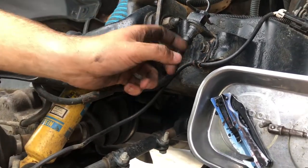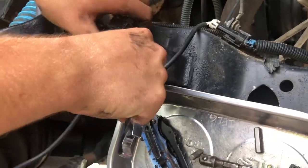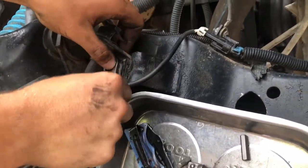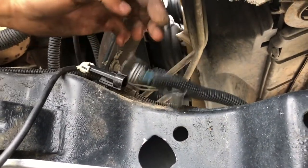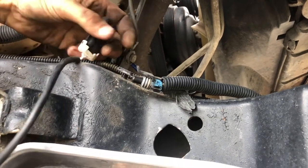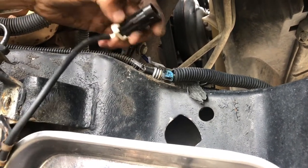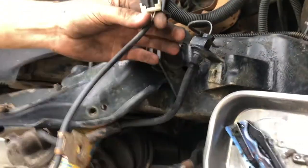You're also going to get this bracket off — it's also a 13mm, just above the brake line. Move the two-pin connector and pull it right off. It actually just slides off. And here we have it — this is your ABS sensor.